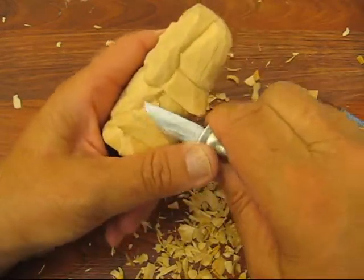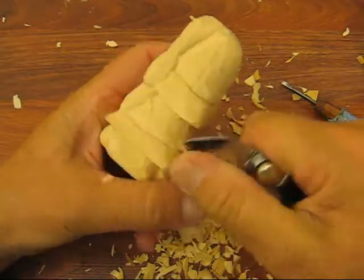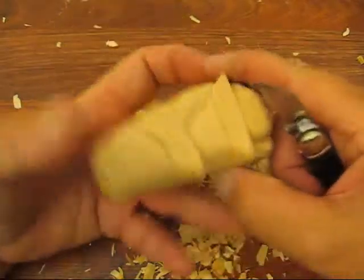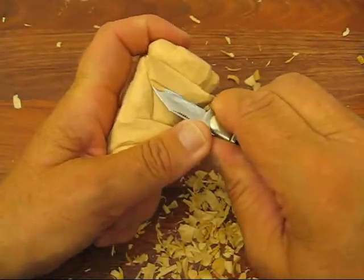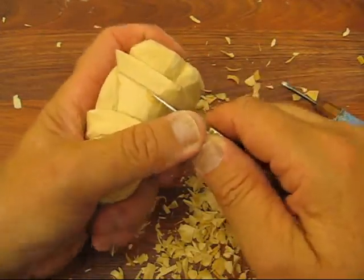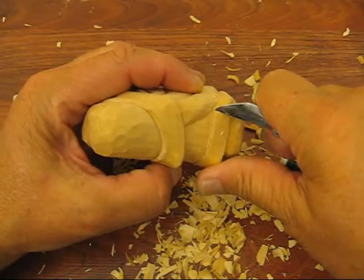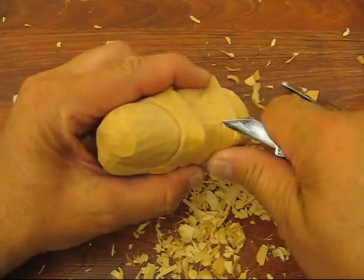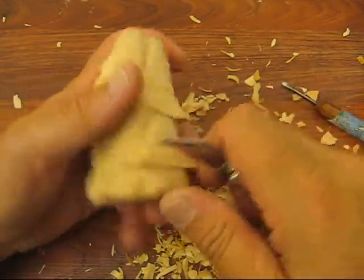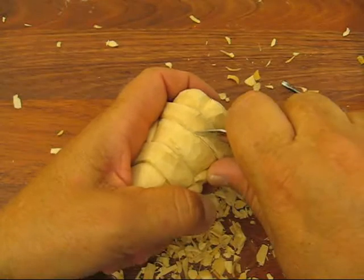I need to cut this down a little bit first so that the trim of the jacket looks like it's sticking out more, like you see there. Just come up here and start chopping little pieces out. Not difficult to do, just have to be very careful. Take your time. Now we're going to round off the edge here.